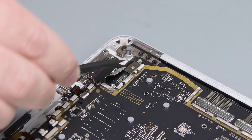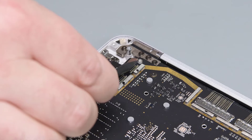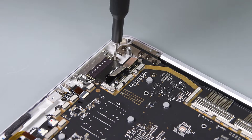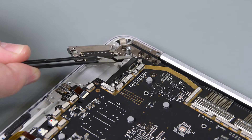Use the point of your spudger to disconnect the SurfLink's FPC from the primary circuit port assembly. Use your 3IP Torx Plus driver to remove the two screws securing the SurfLink port to the C cover, and then lift the SurfLink port up and out.